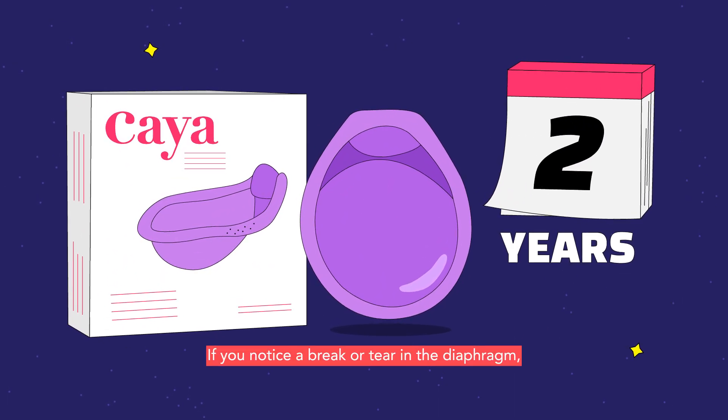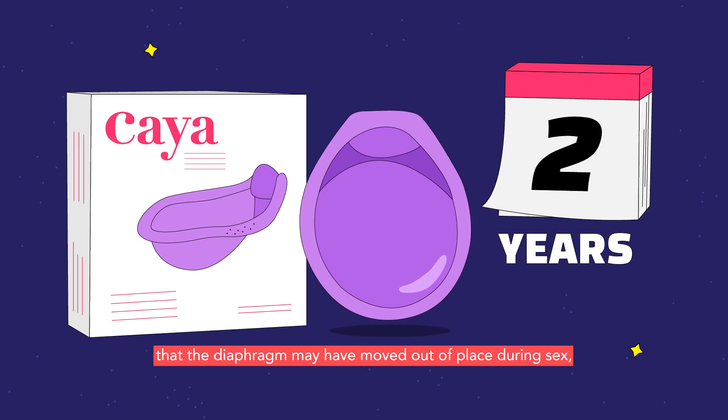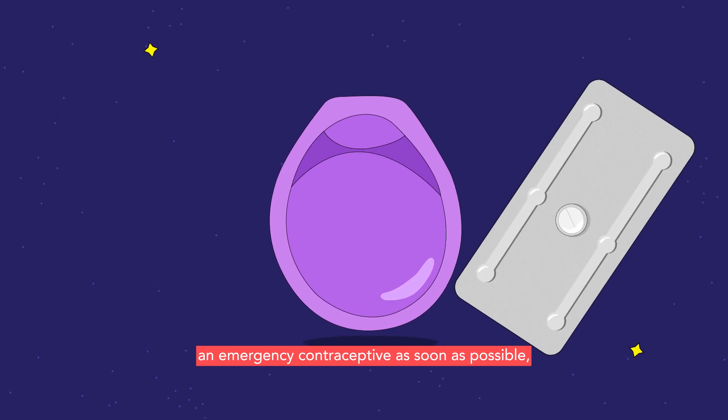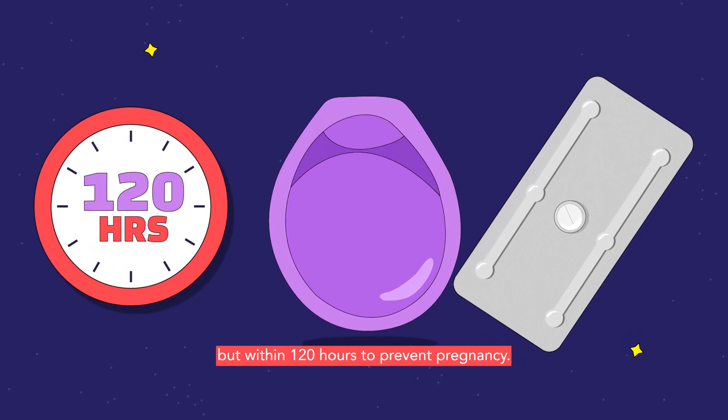If you notice a break or tear in the diaphragm, or you observe that the diaphragm may have moved out of place during sex, you should take an emergency contraceptive as soon as possible, but within 120 hours to prevent pregnancy.